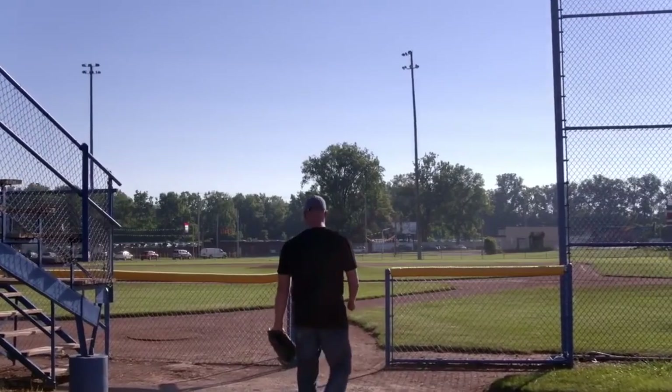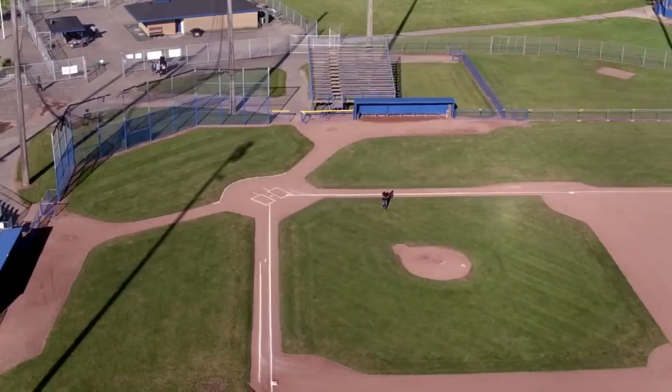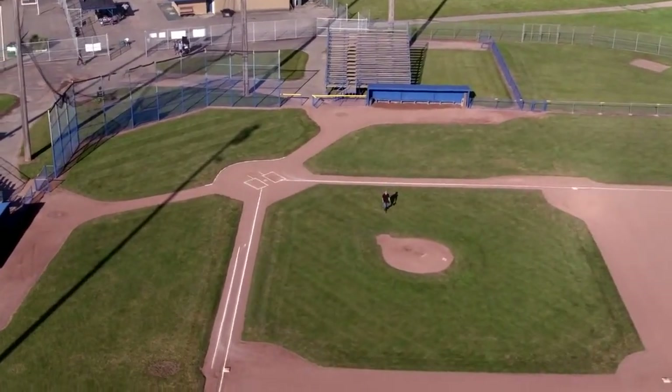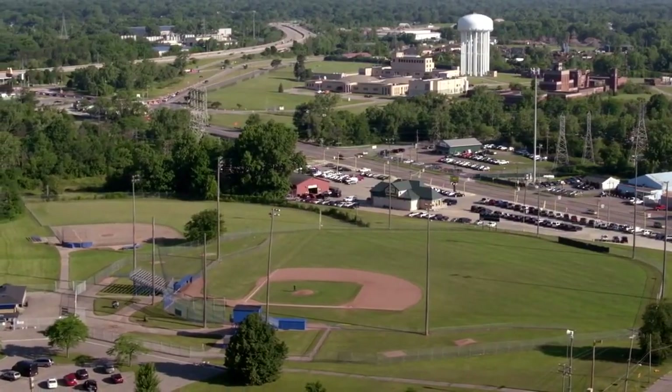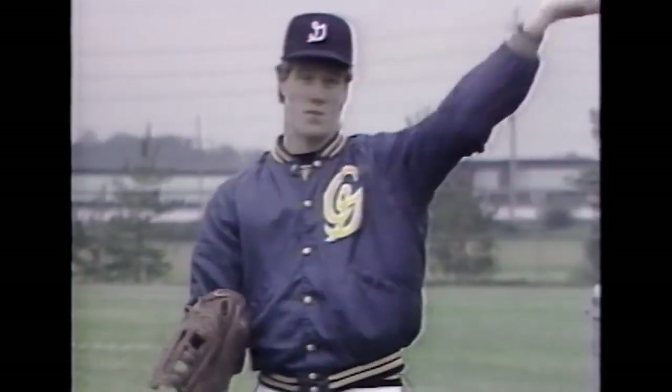I couldn't play the game like everybody else played. Before I even stepped on that mound, I had to be a good fielder. Start off by catching the ball like this — catch the ball, kind of rotating around and pulling the ball out and throwing.